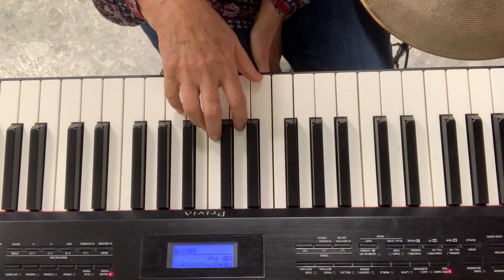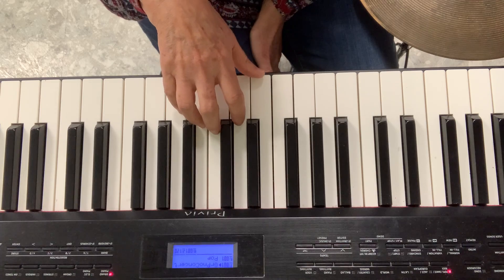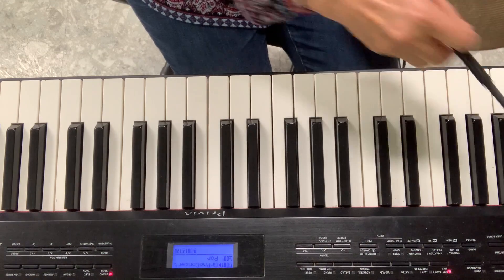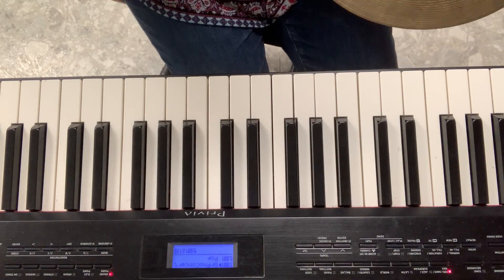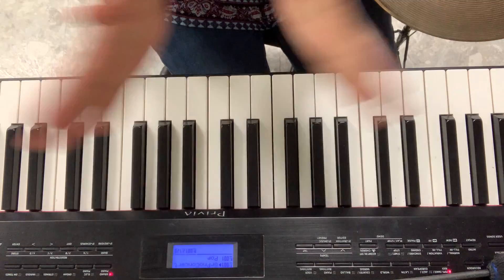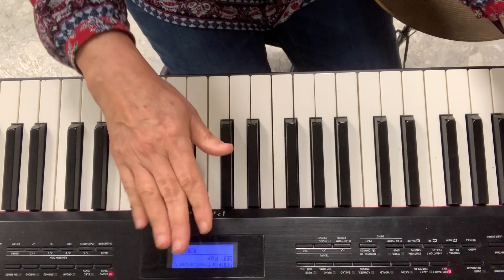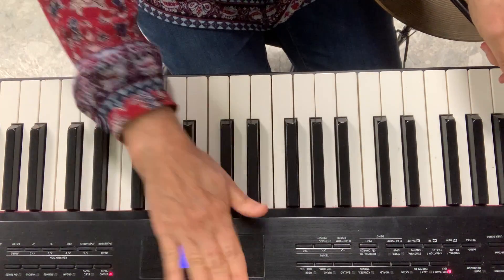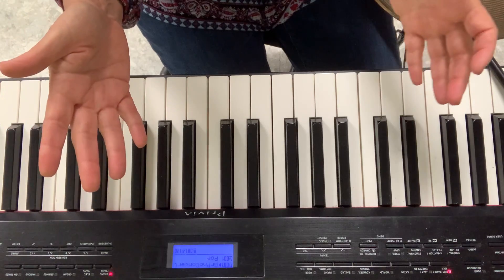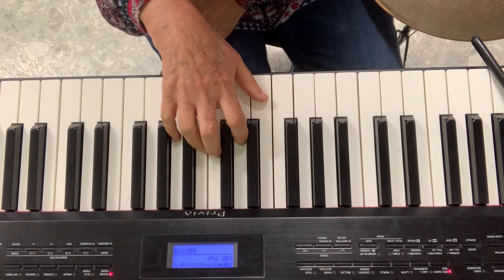Now let's play it with the song. It's Diddle Diddle Dumpling — G, G, E. Went to bed with his — G, G, G, E. Now for the off and on, I have a cymbal here. One shoe up, one shoe up. But if you don't have a cymbal, you can clap your hands, or just hit the piano here. You can also ask your mommy or your daddy to play any instrument on the off and on.